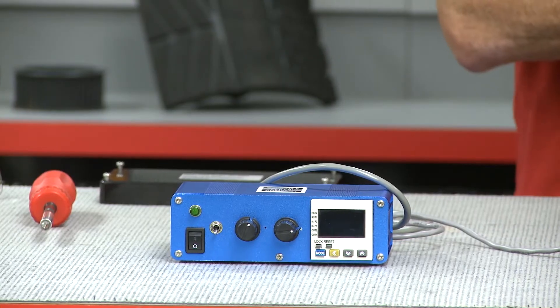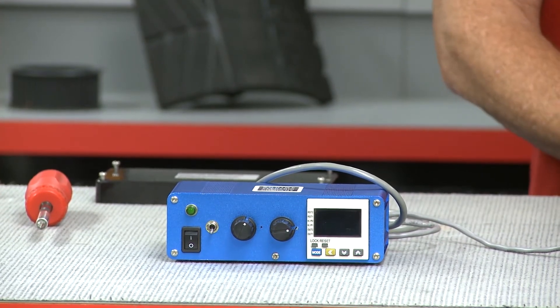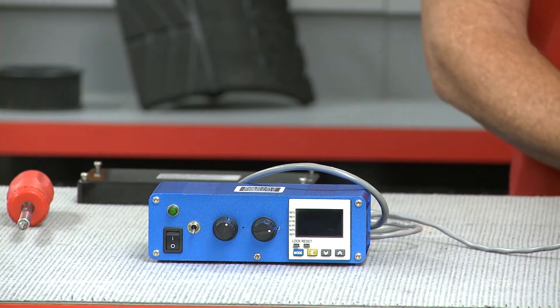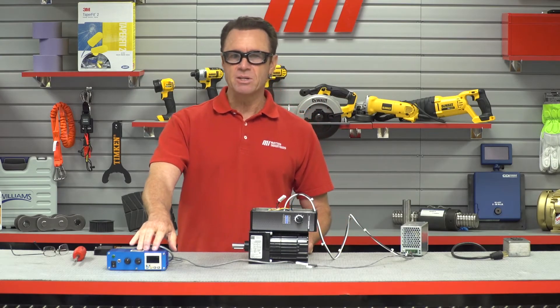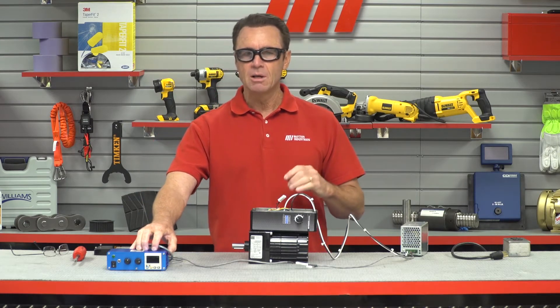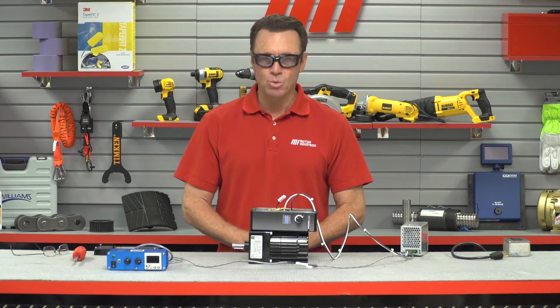The gear motor output speed can be controlled with the built-in speed pot, a remote speed pot, or a remote analog 0 to 5 VDC speed signal. The speed readout on our demo box is configured to translate the 12 pulse per revolution output signal from the gear motor's built-in hall sensors to display the actual drive shaft speed.